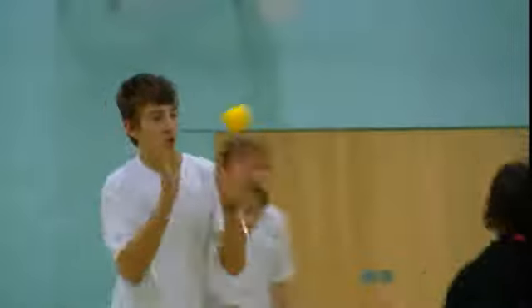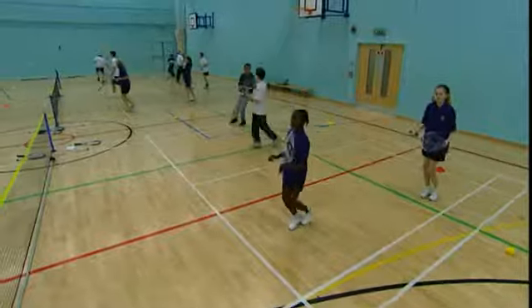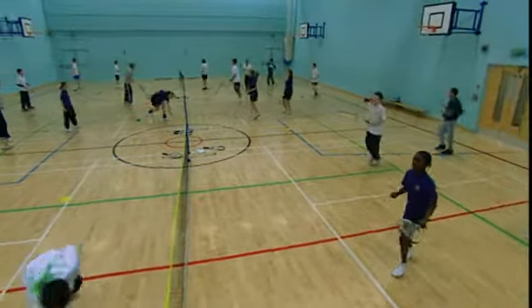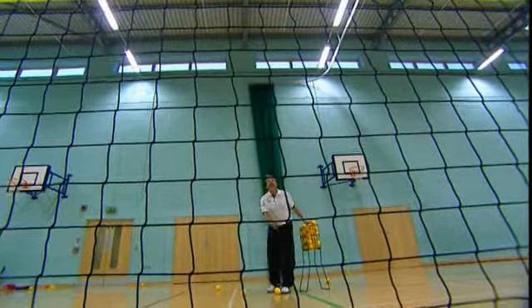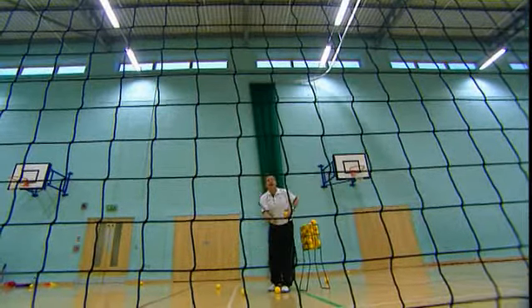The activity can take place outside on a tennis court, or as you can see here, inside in a sports hall. All you need is mini tennis equipment and the ability to play music.